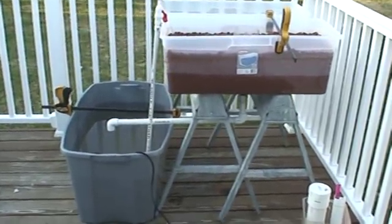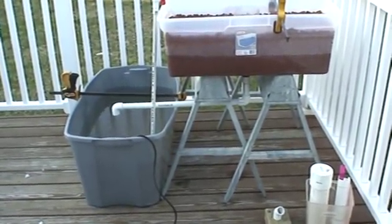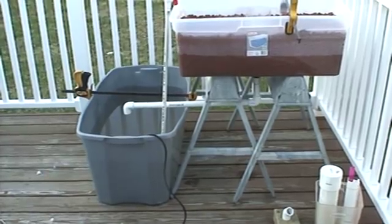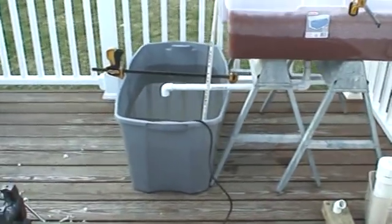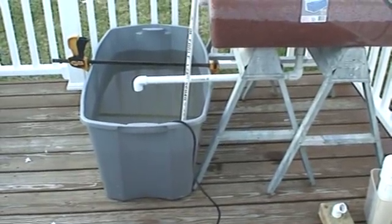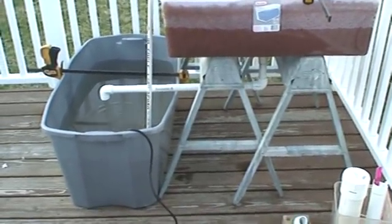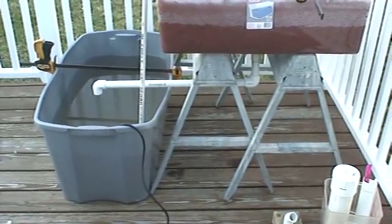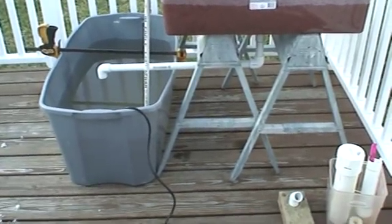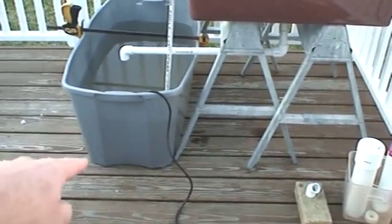We're outside with my aquaponics setup — this is the footprint it'll take up indoors. We're outside because I'm beta testing the siphon valve, and also doing a little weight testing. I know this deck is made out of two-by-eights and they're sistered. The place where I'll be putting it is a porch that has two-by-sixes, so I'm going to put some screw jacks underneath and some cinder blocks.